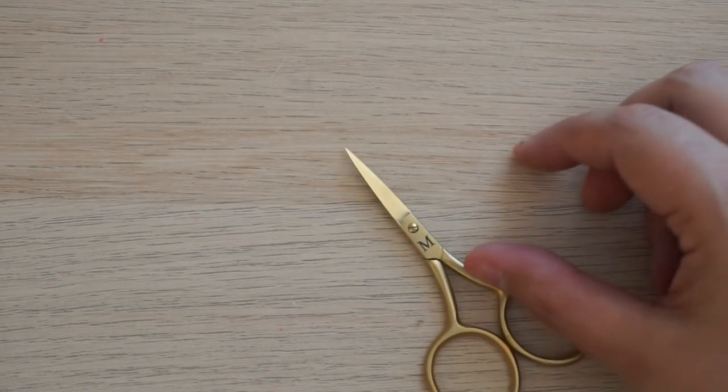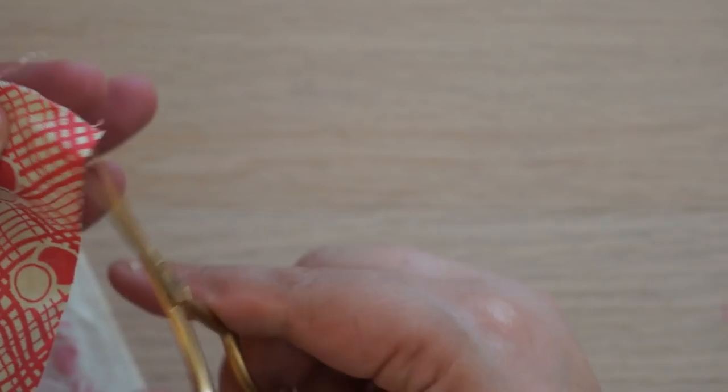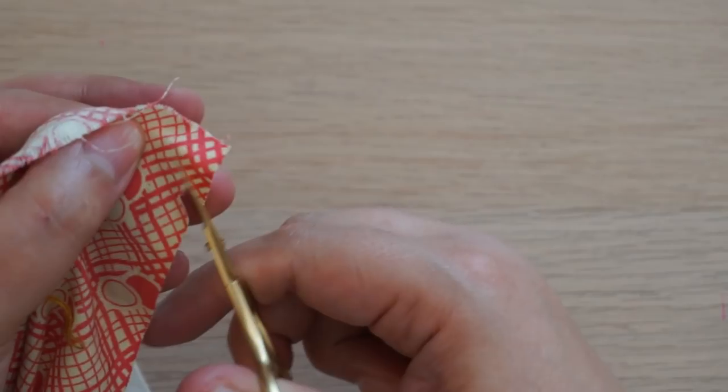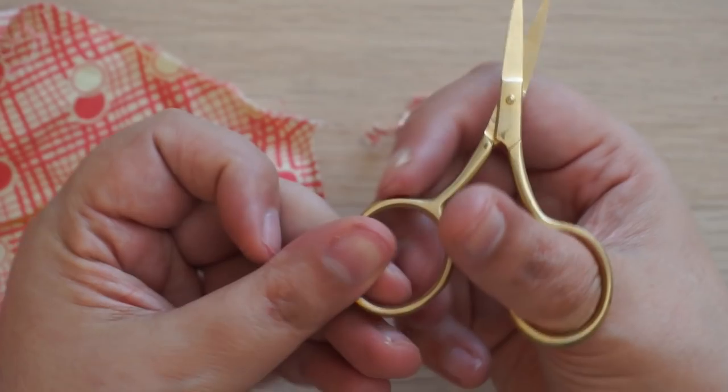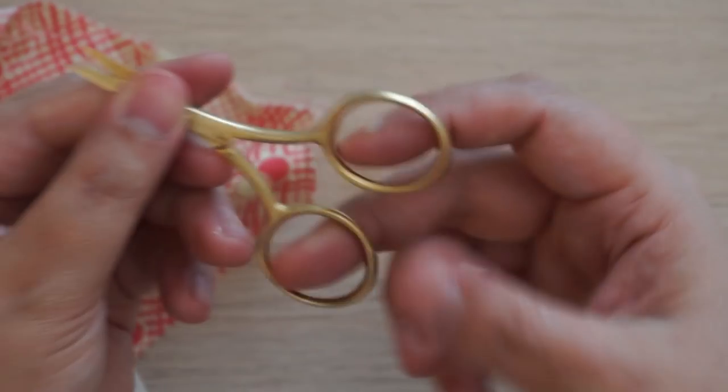Next is this pair of snips. I bought these from Merchant and Mills around Christmas time — eight pounds, you cannot go wrong. I also bought my good friend Alicia a pair, so if you see them in her videos at Thoughtful Creativity, we both have the same ones. I keep these next to the sewing machine to snip threads as I come out of the machine. I'm thinking of putting a little command strip hook on the side of my machine to keep them there.